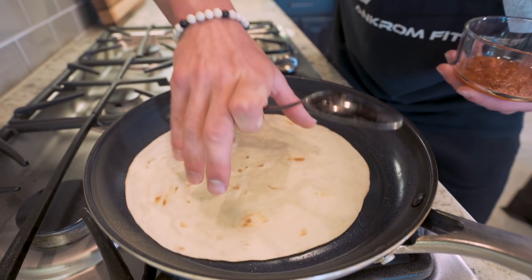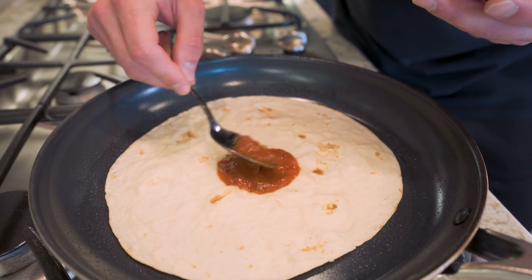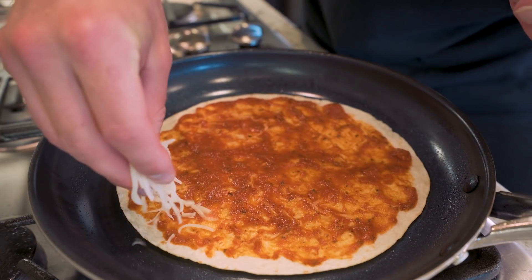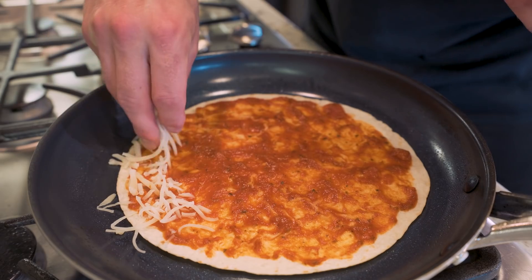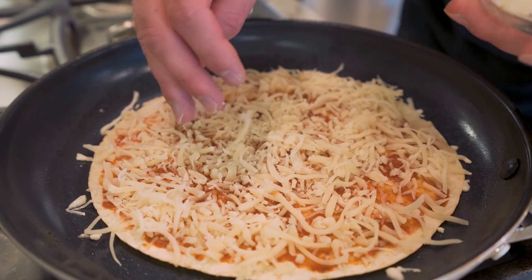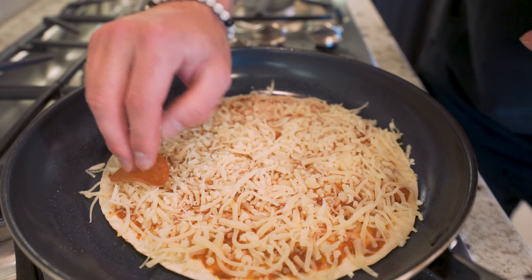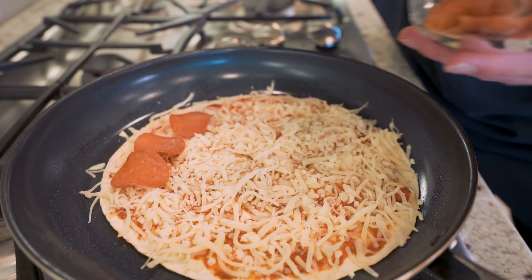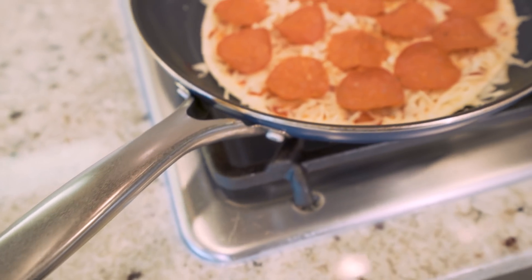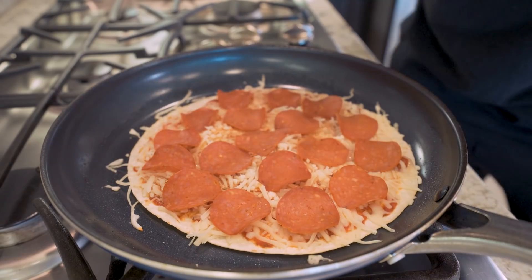So now our tortilla has been on here for a couple minutes and the underside is starting to get crispy. I'll build my pizza right here in the skillet — start with our sauce, spread it edge to edge. And once we've got some nice sauce coverage, I'm going to take my cheese and slowly add it on the pizza, starting from the outside and working my way in. It'll give the finished product a little bit of swagger. And if you use my measurements exactly, all your ingredients should be the perfect amount.